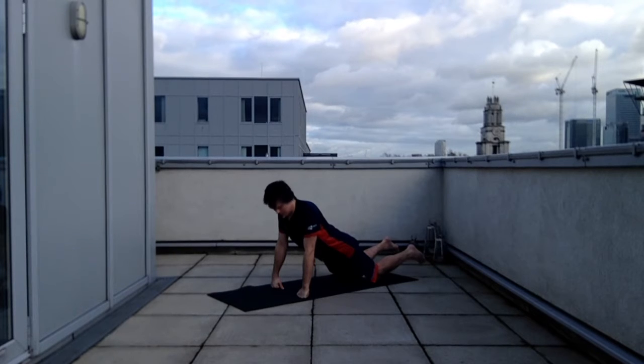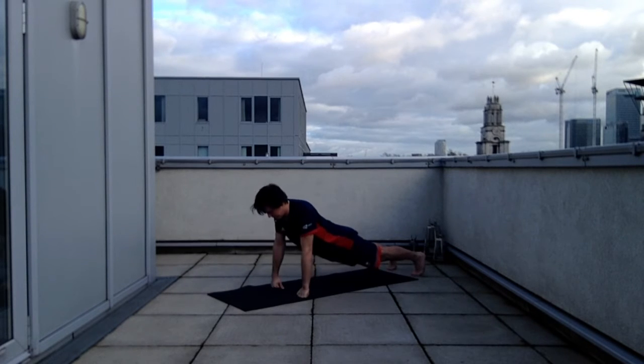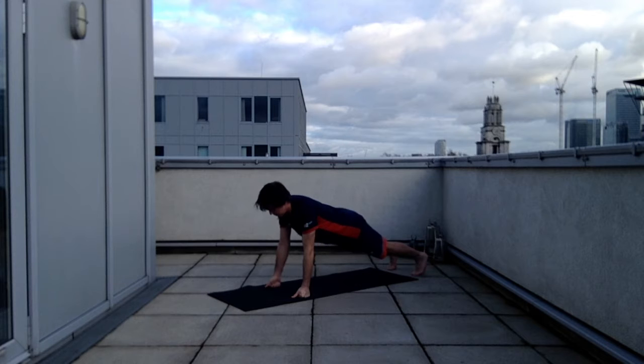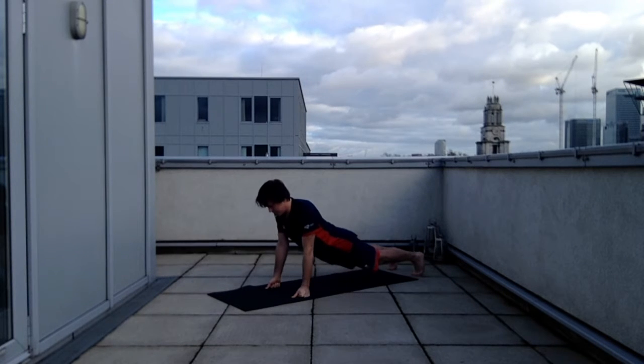You can start with a modified press-up like I'm demonstrating here, or you can go into a full press-up position. That's a standard form, with the elbow going out to the side. And this is a prison press-up form with the thumbs facing forwards.